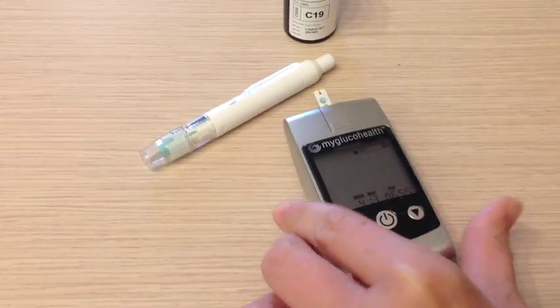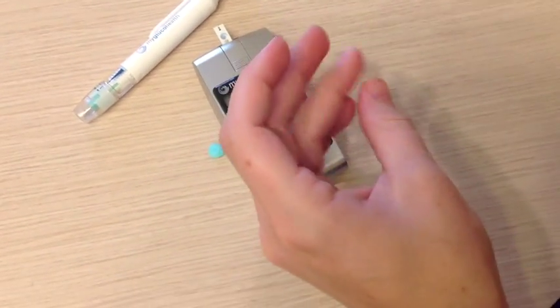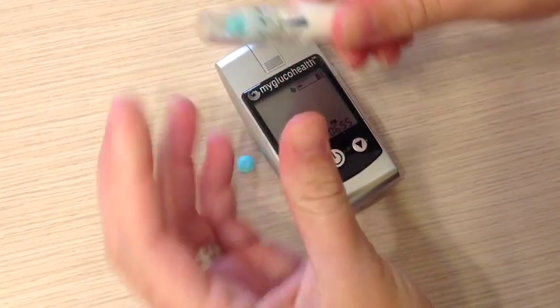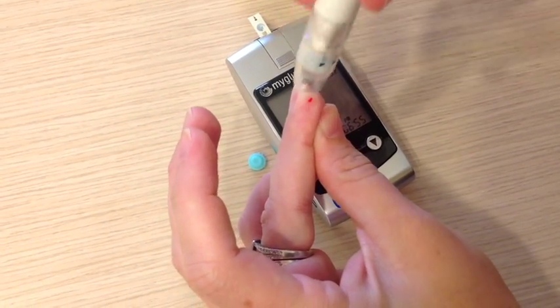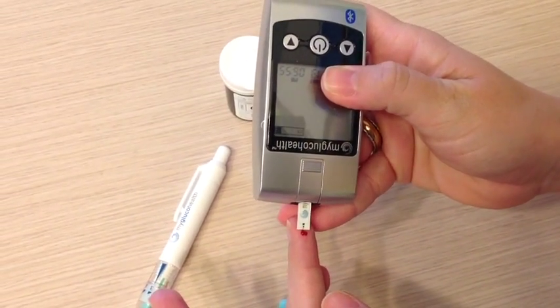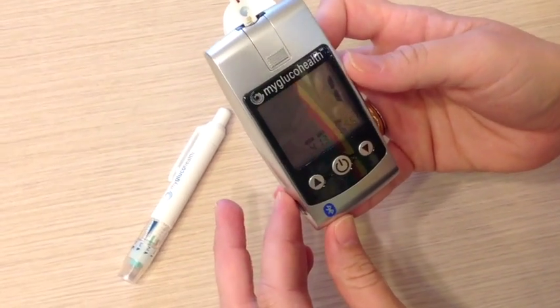You can see that the device is lit up and it's wanting us to put some blood on. So what we'll do is clean off our finger. I'm going to turn this to a 3 and use the lancet device.